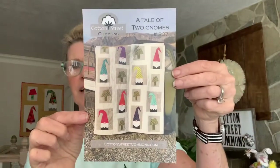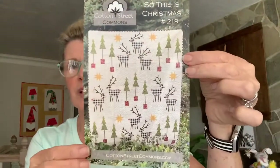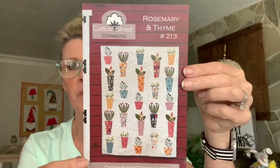I have quite a few patterns that use the abstract appliqué method. Most of you know 'A Tale of Two Gnomes,' '31 Haunting Street,' 'Knotting Hill' which is Christmas, 'Beyond the Garden Wall' which is my newest one, and also 'Rosemary and Thyme,' which is the one I'm going to play with blocks on today. The quilt itself has lots of different blocks — the pots are pieced and the flowers and leaves are appliqué.